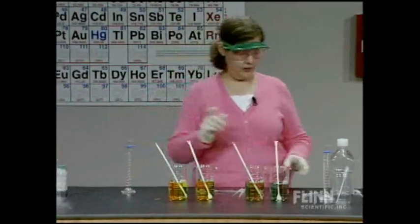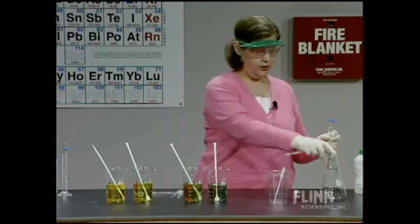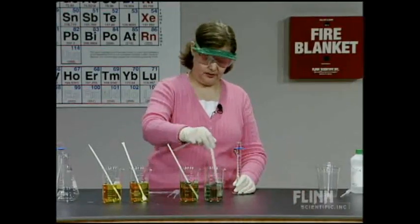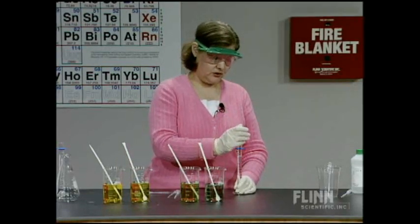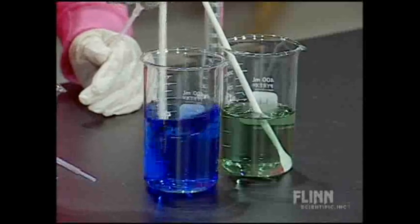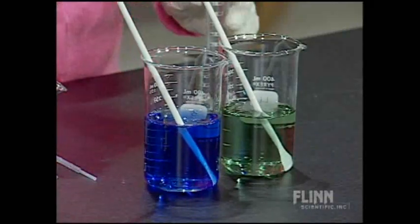I'm going to add sodium hydroxide. Distilled water is in beaker 3, and the buffer is in beaker 4. I'm going to add just one drop of sodium hydroxide to the distilled water — one drop — and it immediately turns blue. That's the basic color. One drop of sodium hydroxide immediately increases the pH to basic.